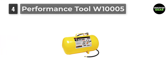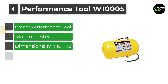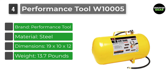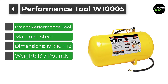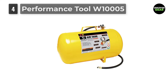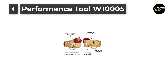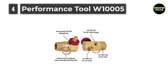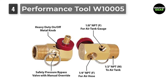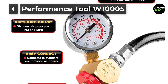Number 4: Performance Tool W100005 Portable Air Tank. One of the best air tanks you will find on the market is the Performance Tool W100005 High-Vis 5-Gallon Horizontal Portable Air Tank. It delivers a maximum pressure of 125 PSI with good airflow. The strong threads will not loosen when attached to something with more pressure, and this convenient air tank provides a maximum PSI of 125 to help with any on-site job or shop project.